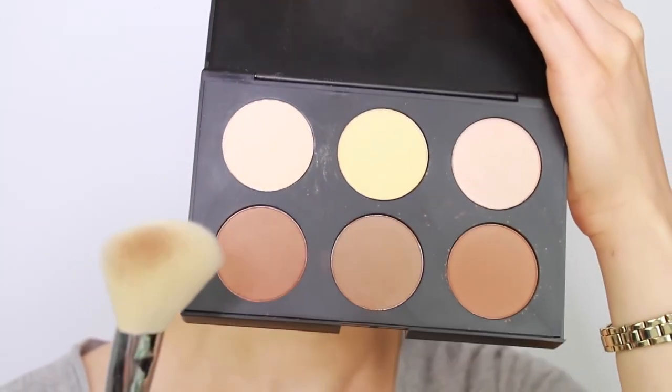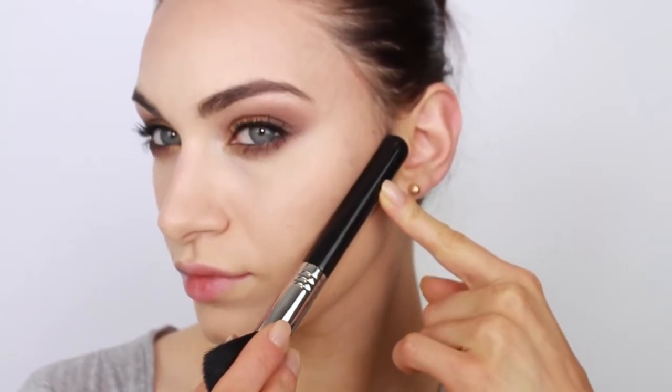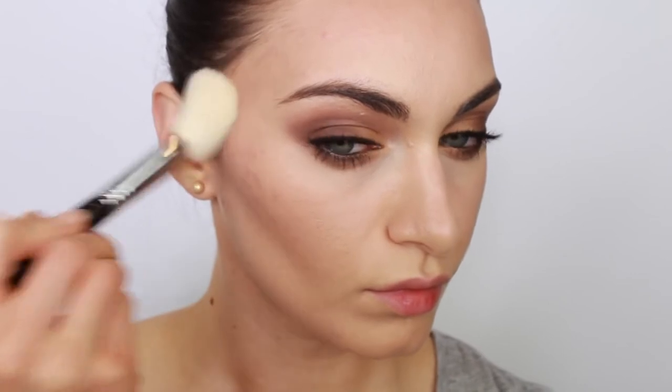To actually apply your contour product, you want to use an angled brush. If your cheekbones aren't as prominent, take the brush and lay it flat against your face with the tip at the top of your ear — you'll get a diagonal line that gives you a good indication of where to apply your contour. I decided to use the second powder in the kit. This shade is cooler compared to the other powders, so it mimics a shadow really well. I'm also applying a touch of this shade on the temples, forehead, and jawline.